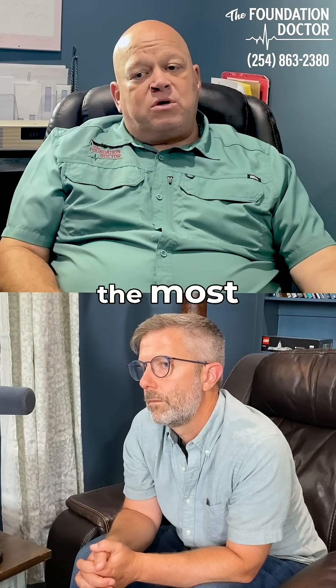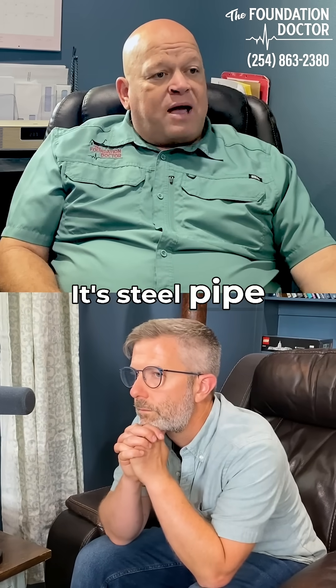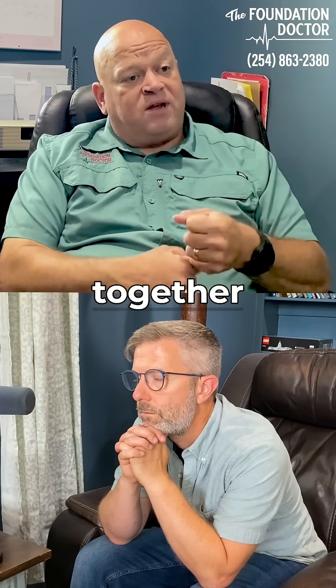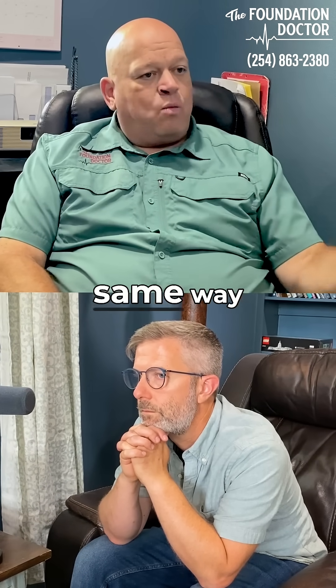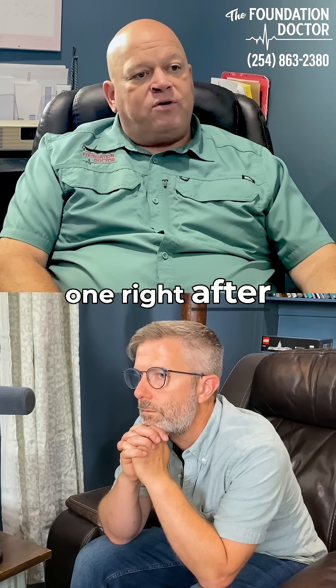Steel piers — the most common is a segmented steel pier. It's steel pipe that's three inches in diameter and 12 inches long, and they actually sleeve together. You get under the grade beam, put it in exactly the same way that you did the concrete pier, and you just push them down one right after another.